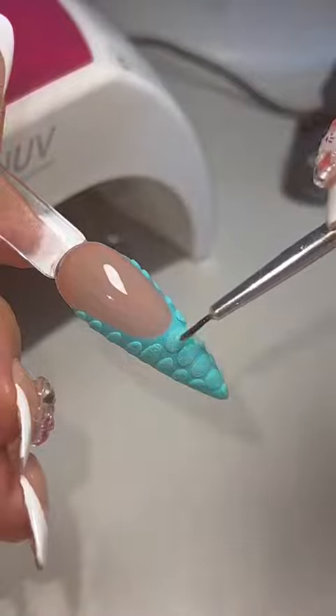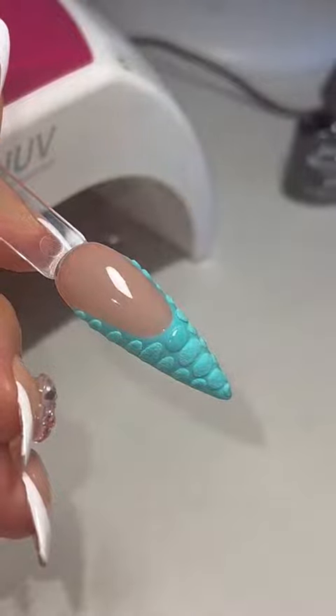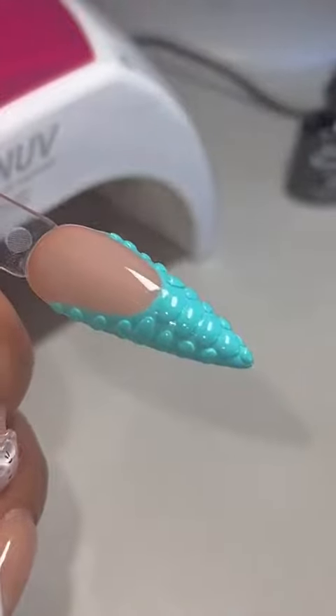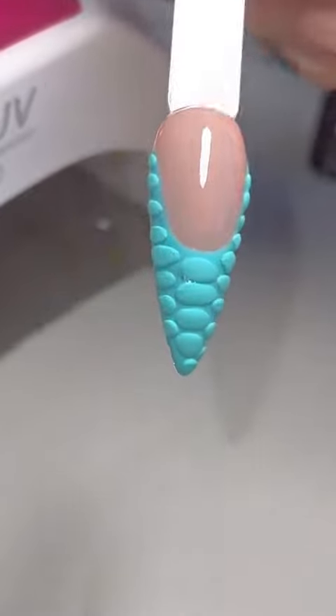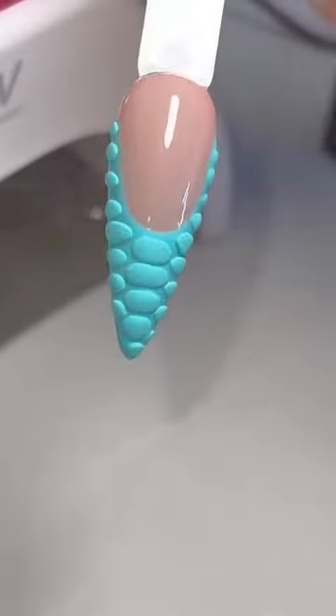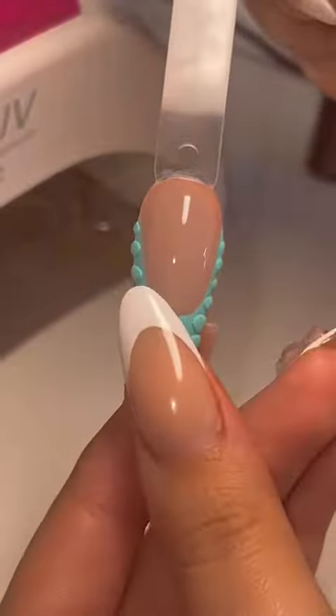We do not stop here — I go ahead and take a matte top coat. A lot of people don't do this, but I do, because I don't like the roughness of the nail. So I just cover it all in matte top coat, cure, and now you have the texture but it's just smoother and it's not going to get caught in any lint.